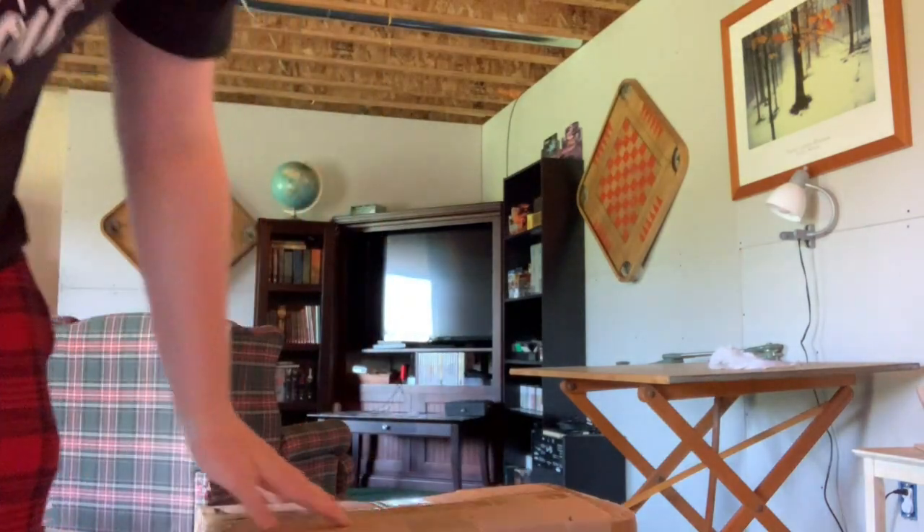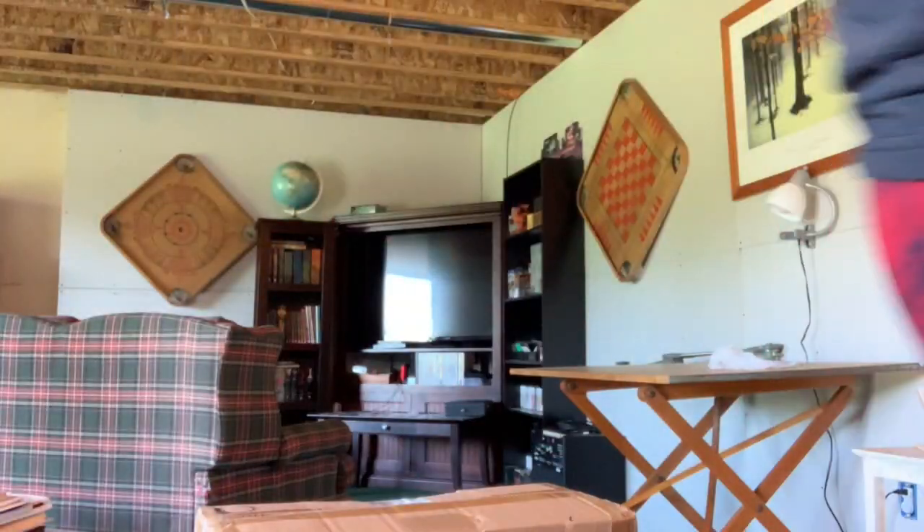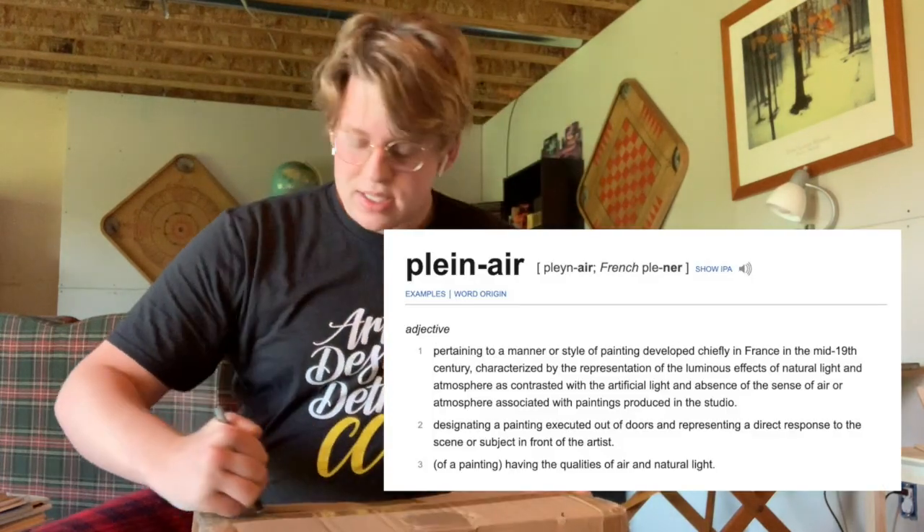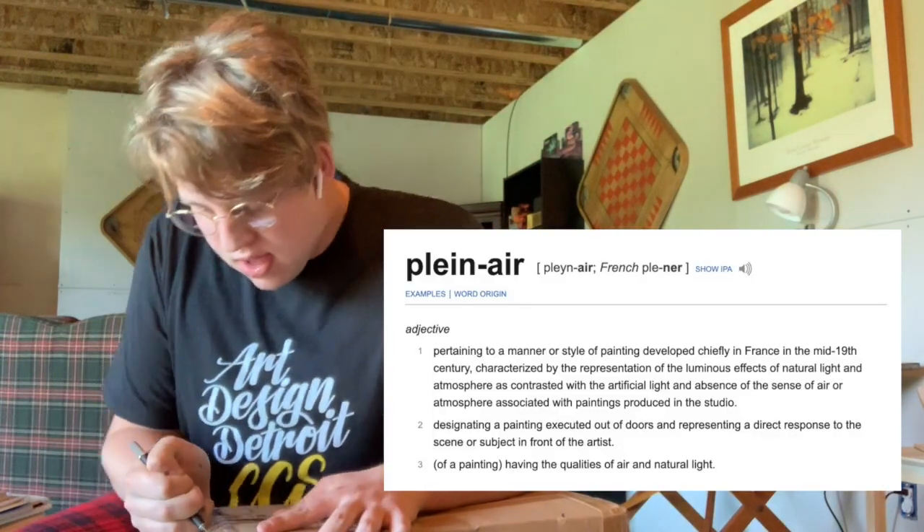So I bought an easel because I really wanted to get into plein air painting. I don't really know what it's called — basically it's painting outside. I also have one more package coming today, so we have multiple different things.